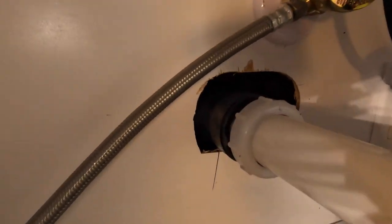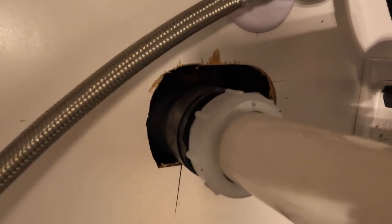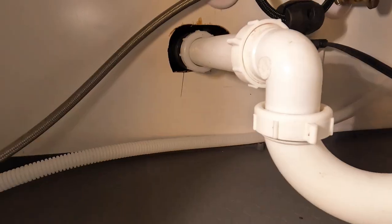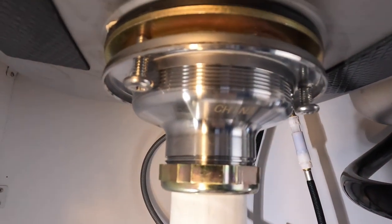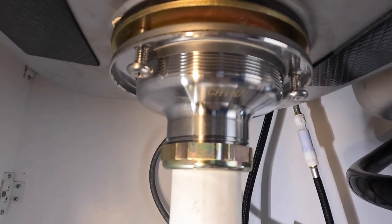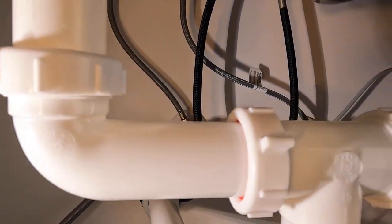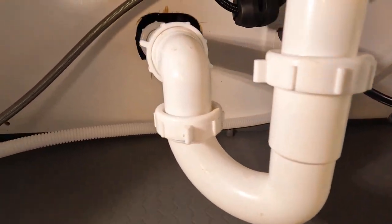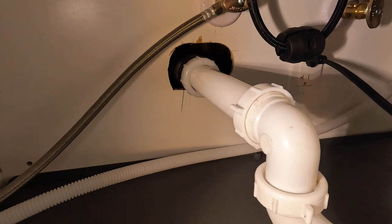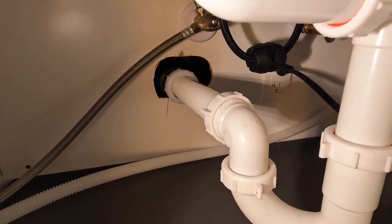Back here I have ABS — you might have PVC depending on where you live; in California we use ABS. Up here we have the Kohler strainer with three screws that tighten it down very well. We come down here with a straight pipe, then an elbow, then it goes to the T, then to the P-trap, then to the straight pipe, and then to the ABS behind the wall and on to the sewer system.